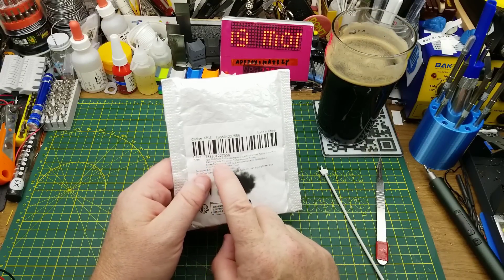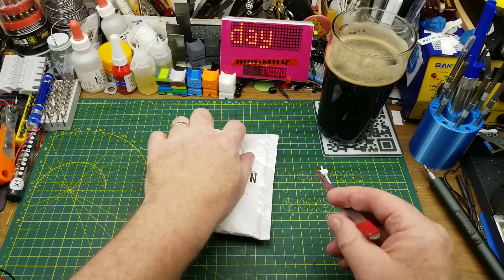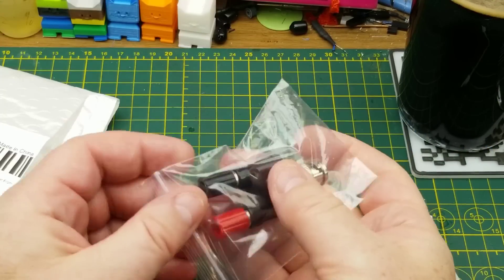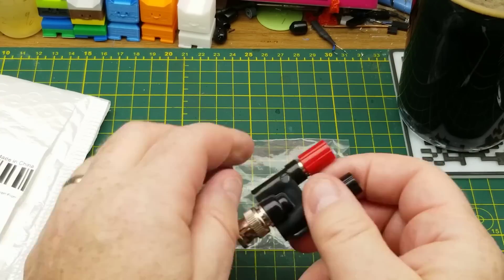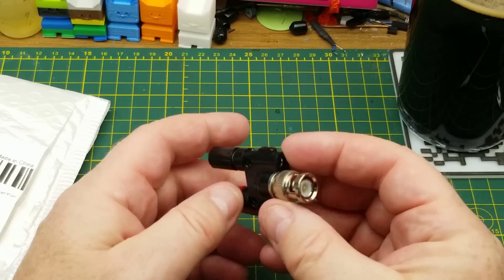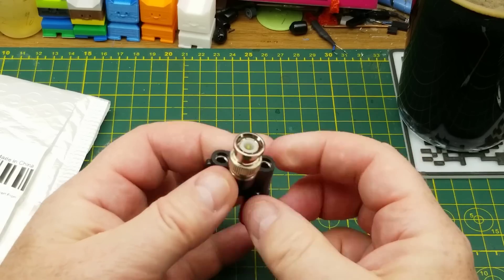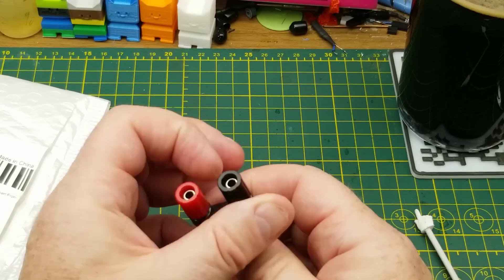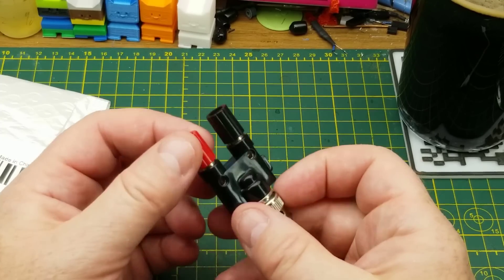The next thing is a BNC male to female banana dual binding post adapter. Yes, that is exactly what it is — just a test adapter. I am slowly adding to the different types of test cables that I've got. The BNC connector is common on higher frequency test equipment, and banana jacks are a really useful and positive way of connecting and breaking stuff out.